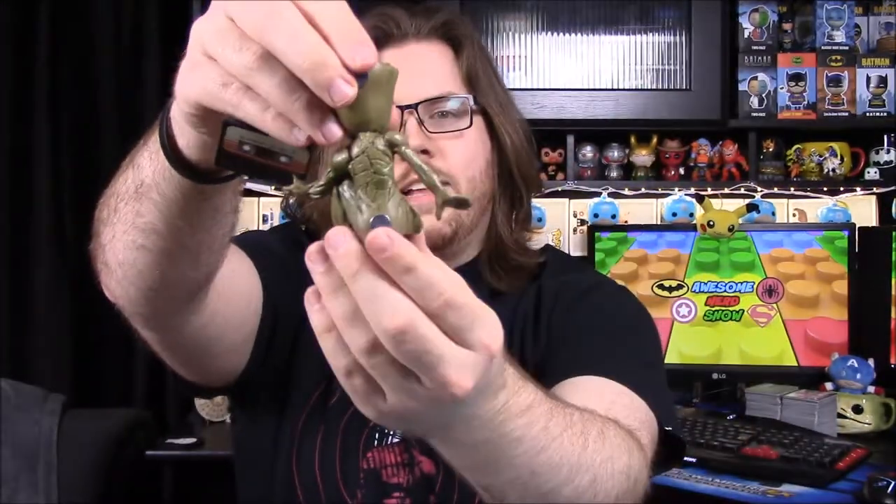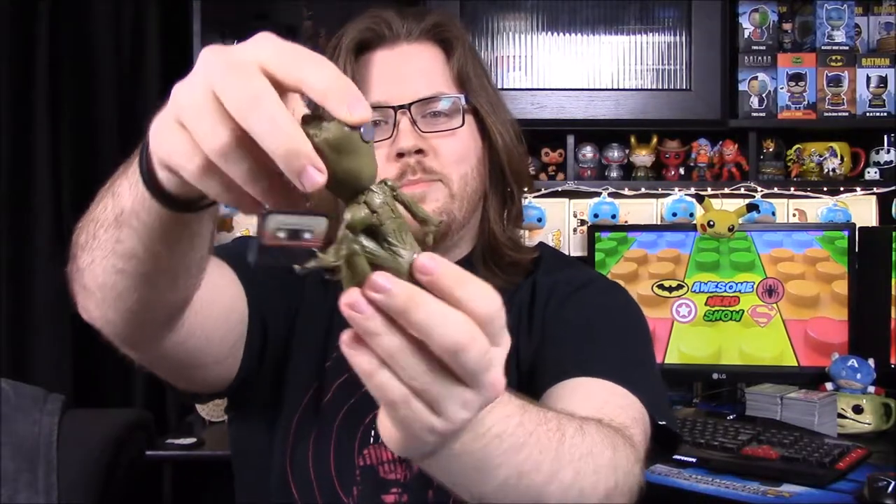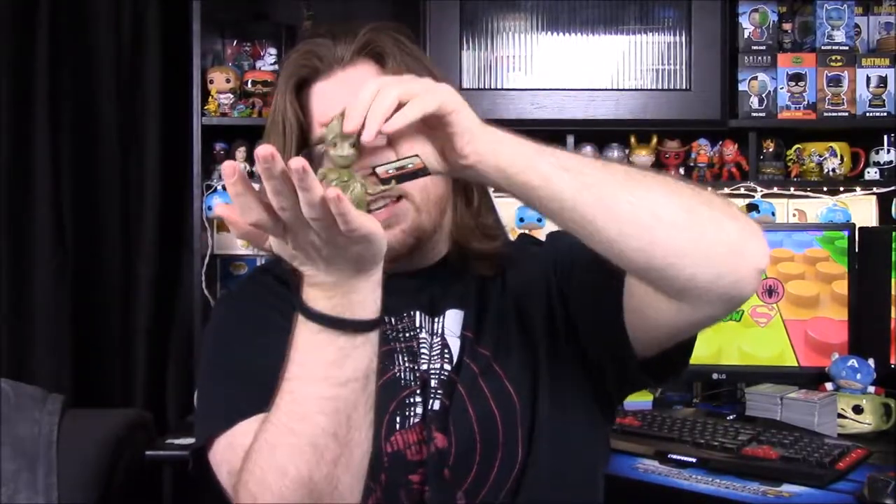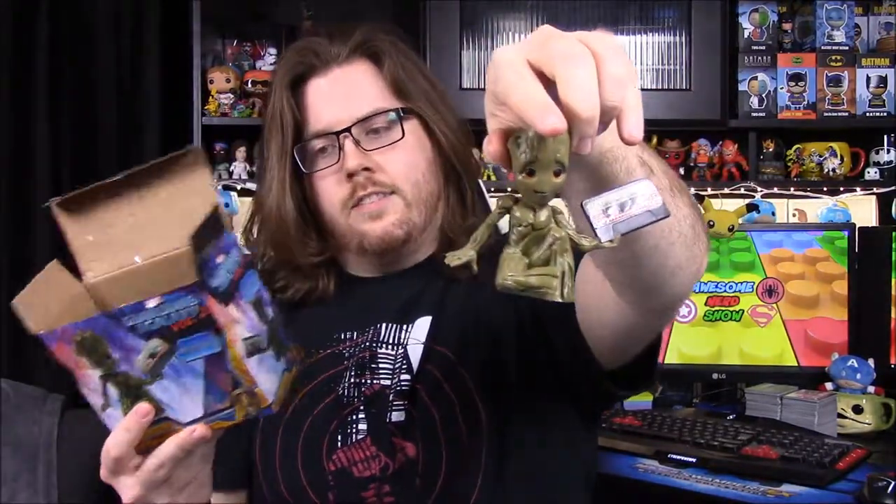Of course Groot does have the mixtape in his hand, and then there are two magnets just attached to the back. It's kind of weird because it's like they took an item and just threw magnets on the back of it. But either way, whether you put it on a refrigerator or sit it as a figure, it's still really cool. The actual figure looks a lot better in person than it does on the box — on the box it doesn't look very detailed but in real life it is.